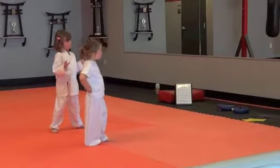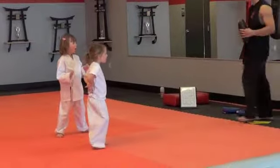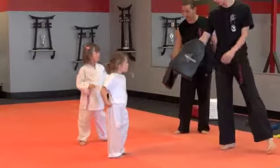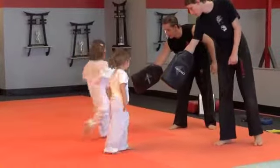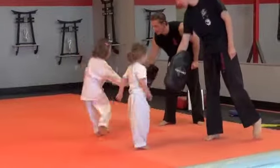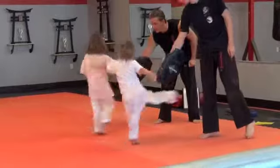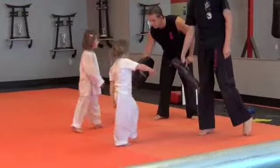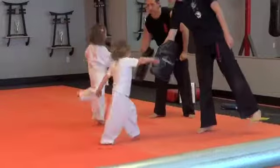We're going to do the back leg wheel kick. This is a new one. You guys turn all the way around and kick. Ready. Hit. Good job. Say ice. Ready. Hit. There you go. Hit. Perfect. Hit. Perfect guys. One more time. Hit. Alright.